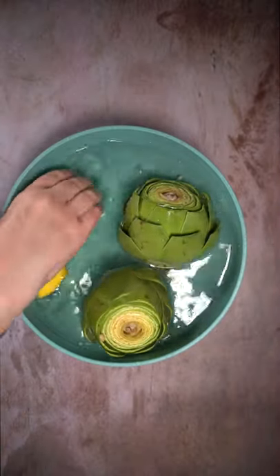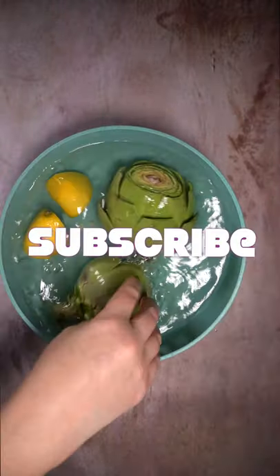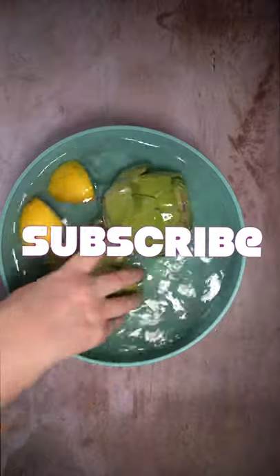Then you can boil them, you can steam them, you can stuff them. You can go bobbing for artichokes for all I care, but don't forget to like and subscribe. Okay, bye!